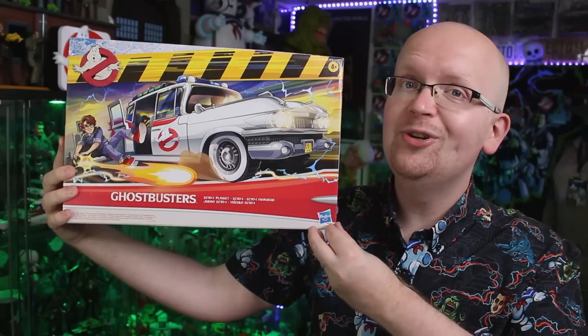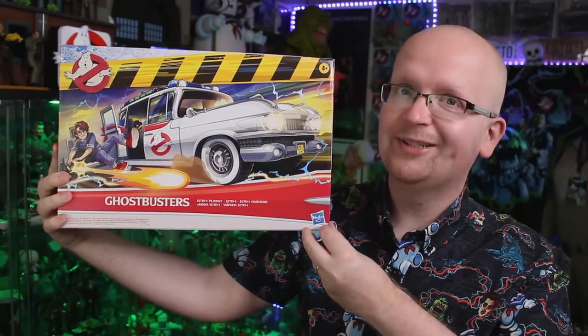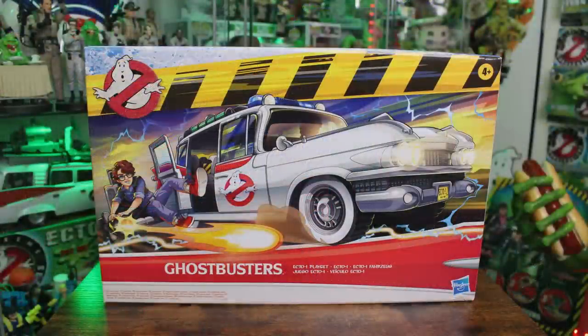Hey everybody, Jason here of GhostbustersNews.com and Ghostbusters News on YouTube. Today we're back taking a look at another brand new Ghostbusters item from Hasbro. This time it is the Ghostbusters Ecto-1 playset and I am over the moon excited to finally have this new rendition of the Ecto-1 in hand.